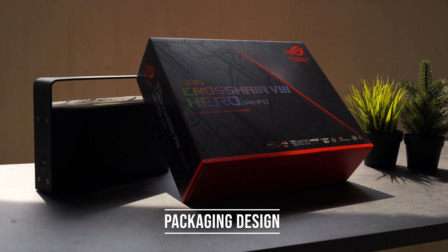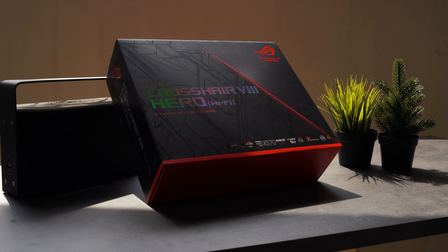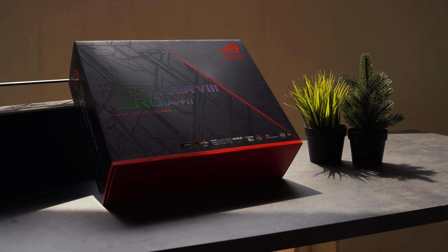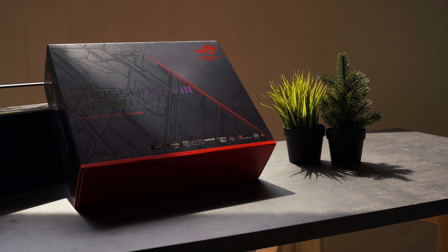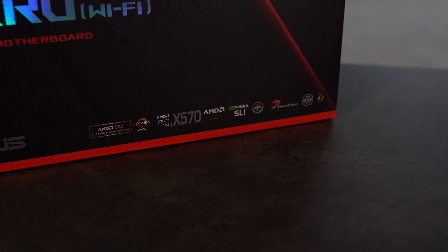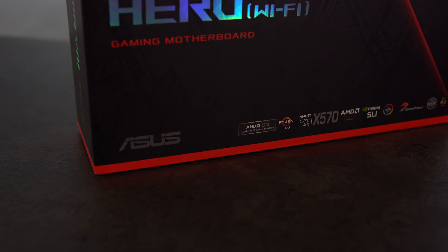Starting the video, we have a glimpse of the box itself. The front has the name of the board and changes colour when seen with light as you look around left and right, hinting at the RGB on the board. It also shows main features like the X570 chipset, VR SLI support, PCIe Gen 4, and a special badge called AMD50, because it's AMD's 50th year in the CPU and GPU market.